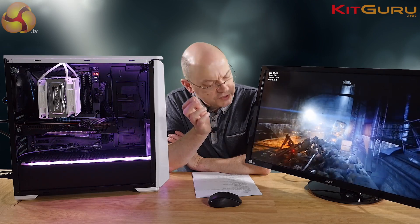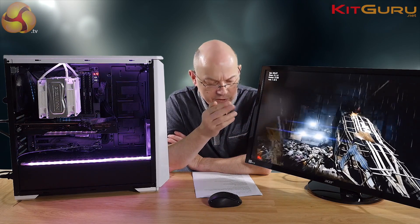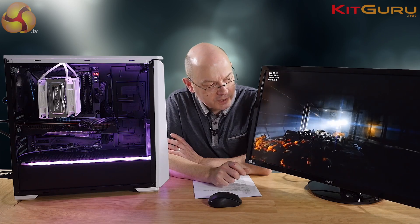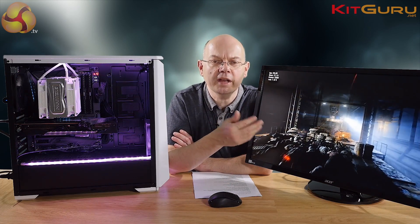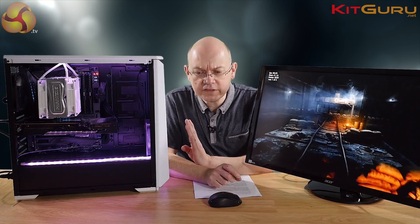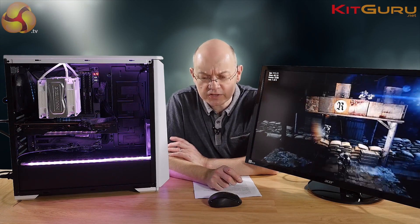The settings are standard KitGuru high quality settings at 1080p, and this hauls along at an average of about 80-something frames per second, which is obviously entirely playable. It so happens this is a 4K panel, but that's a mere detail.